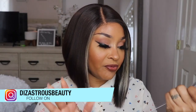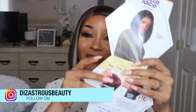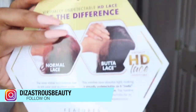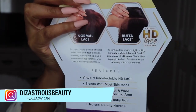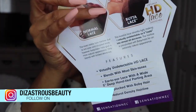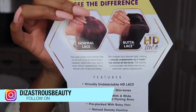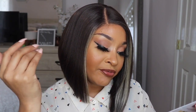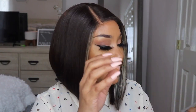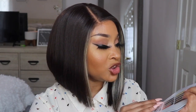The card is showing you the difference between normal lace and Butter Lace — I love the name 'butter.' It features virtually undetectable HD lace that blends with most skin tones, ear to ear lace with a wide five-inch deep hand-tied parting area, pre-plucked with baby hair, natural density hairline. The back shows the different colors it comes in.